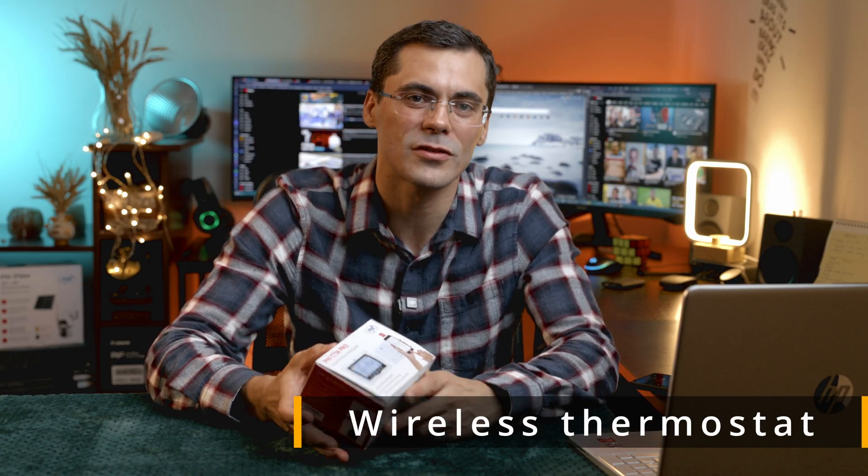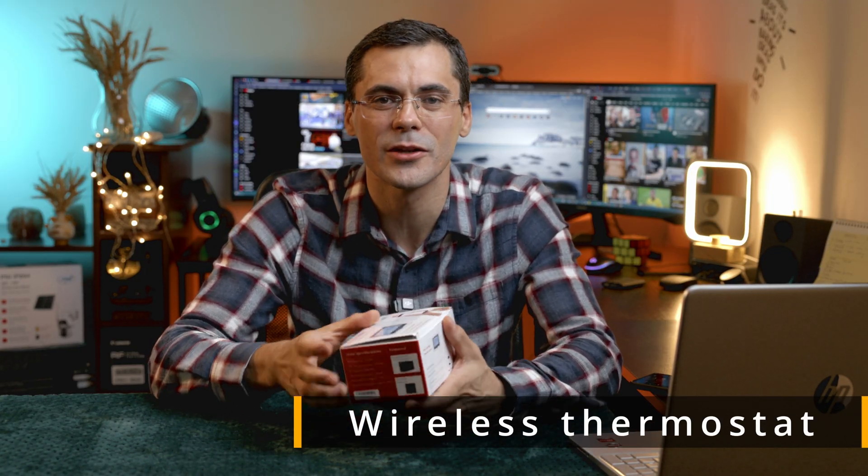So I ordered a new one, a more budget-friendly option, just to play it safe. This is the new thermostat which we'll be unboxing today to see what's inside the package and if it's worth anything.